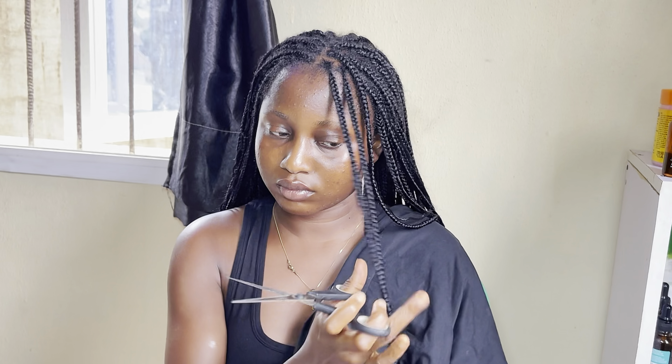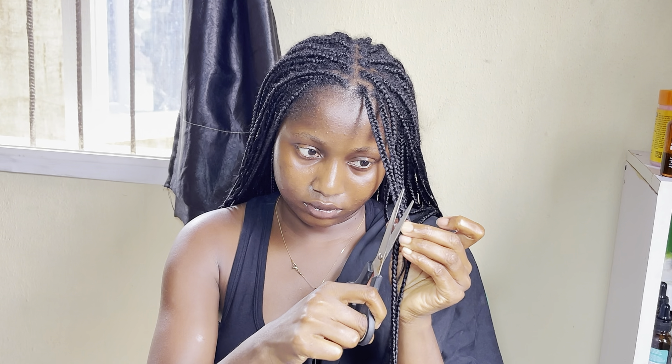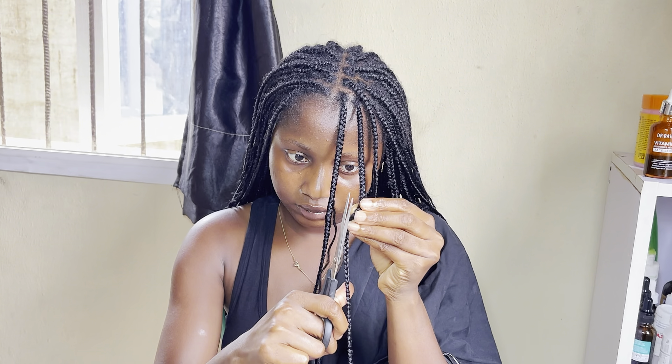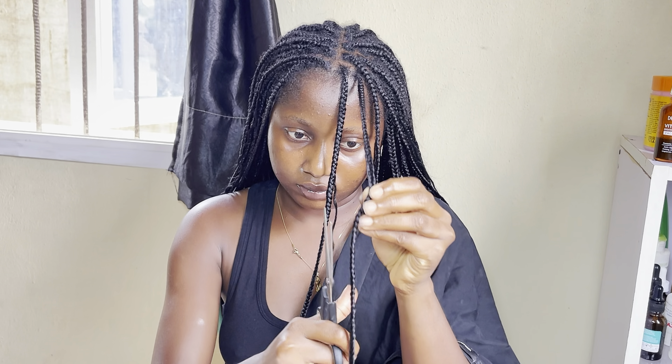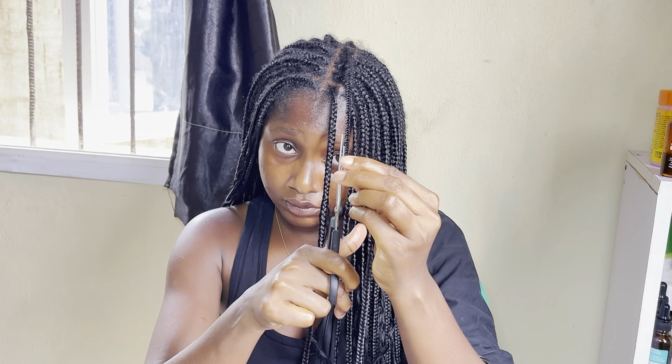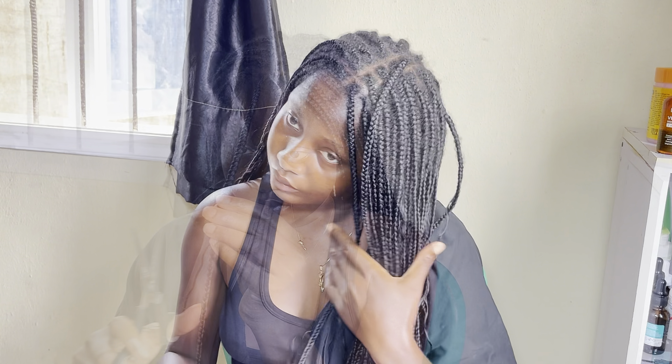After blow drying my hair completely, I went in to trim the hair. This is another time-consuming process because it took me about an hour to completely trim the hair. Trimming your hair helps it look neat and fresh.